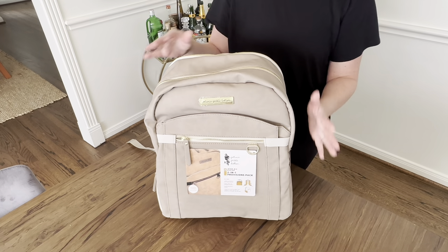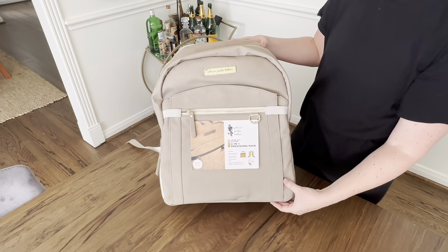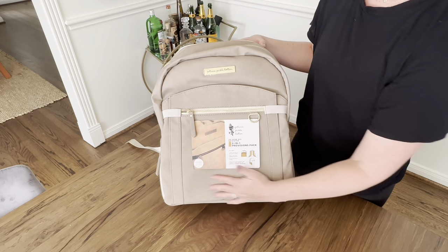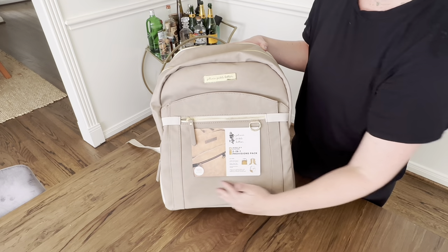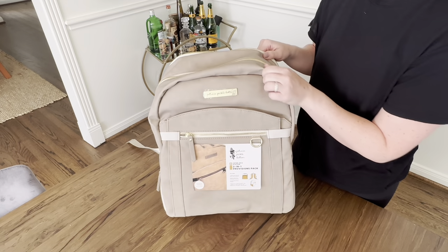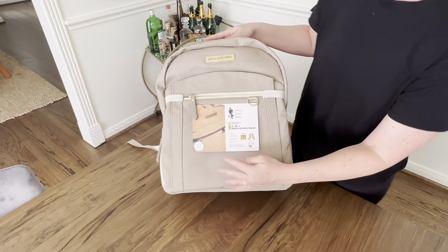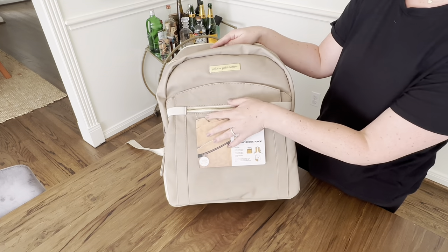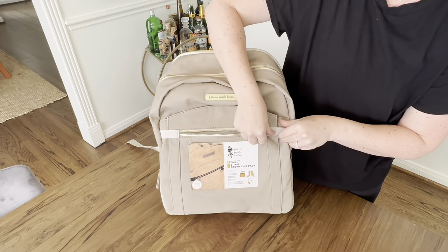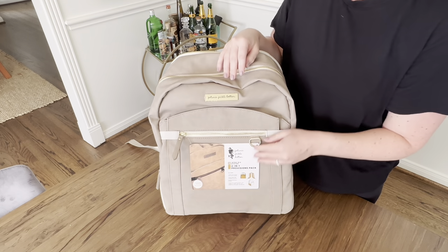So getting into this backpack — this is the Petunia Pickle Bottom Provisions 2-in-1 backpack. It's a super cool backpack because it's got an Intermix system that does not come with the backpack but fits in the bottom. This is a really cool faux leather bag. On the front, there's a zipper compartment that is insulated and goes all the way to the bottom — a great spot to keep your wallet, phone, or quick things like wipes.